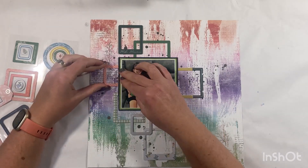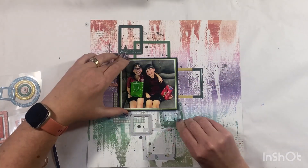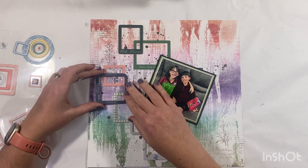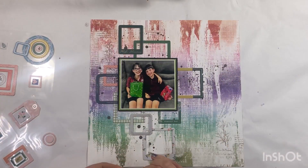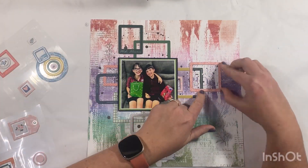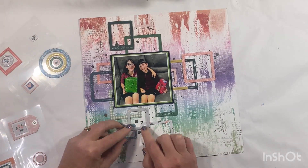I only want to use the square frames for this one, and I'm working in a T-shape — slightly off center to the left-hand side — focusing my frames in that T-layout across the middle and from the top to the bottom.